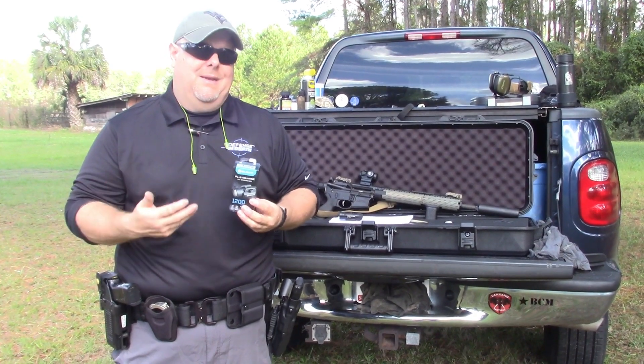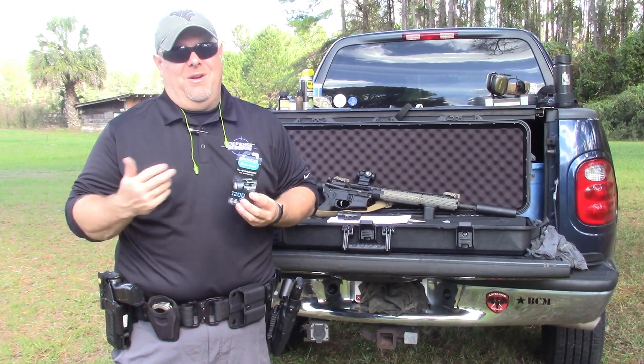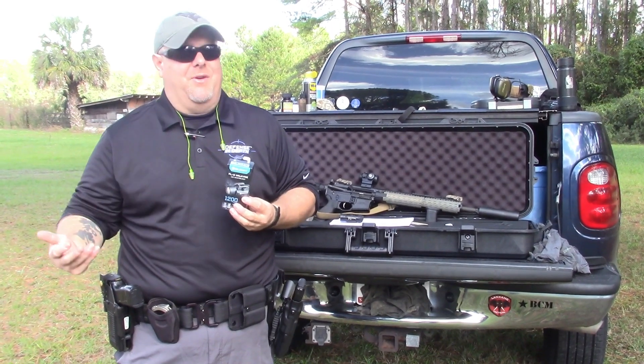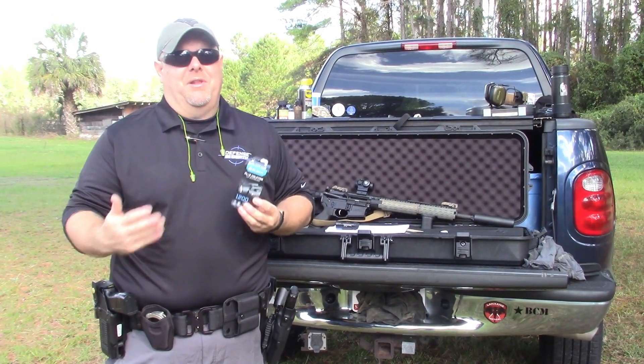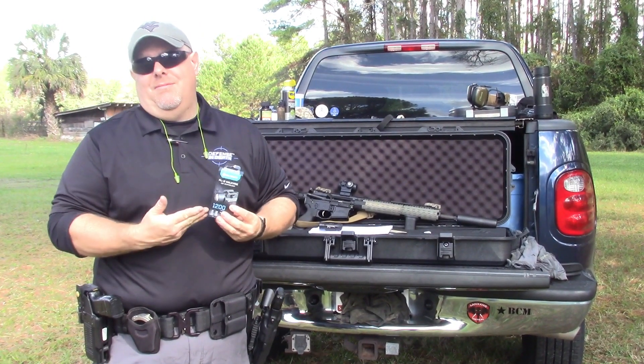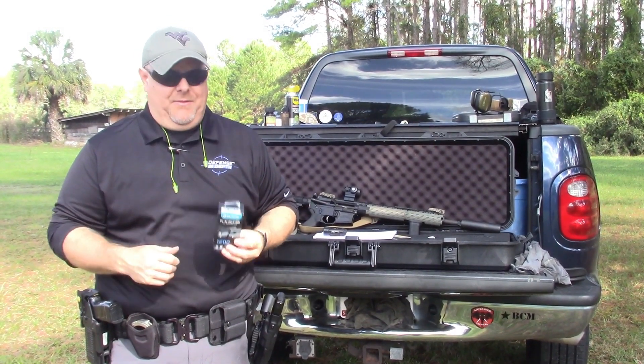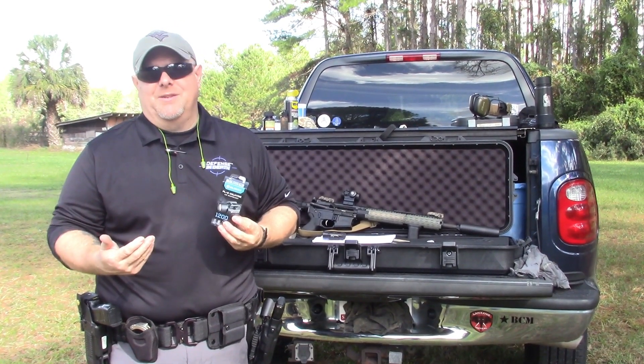I could buy three of these for the cost of the Surefire. Whether or not these would stand up as well as the Surefires I don't know — I just got the light — but so far it's been holding up really well. For the money I like the Olights because they make a good product at a very inexpensive price point, and their warranty is pretty decent as well.